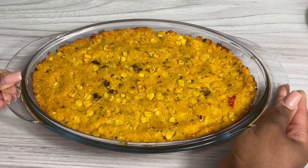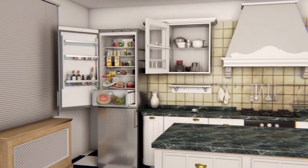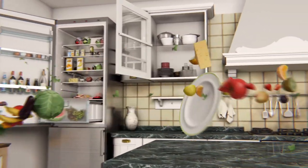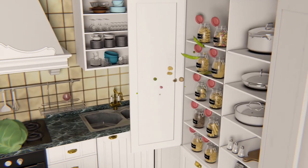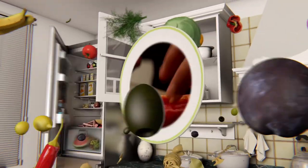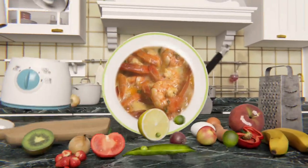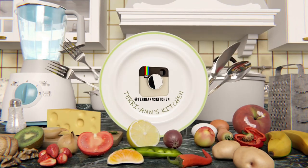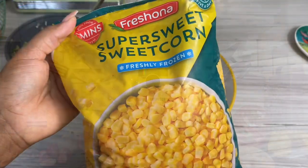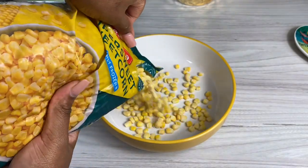Welcome back to my channel! Hello my darlings, it's so nice to have you back here in my kitchen. Today I'm attempting a corn pie.